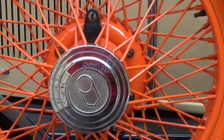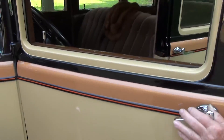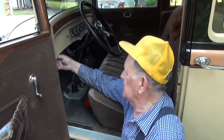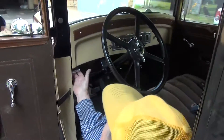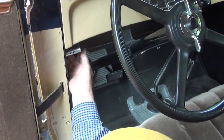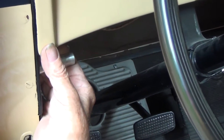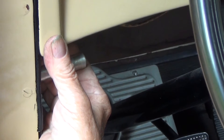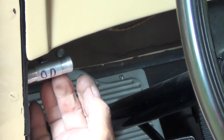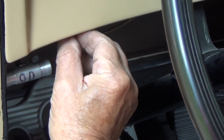On the overdrive in here, there's a lever — a little pull thing right here. It says OD. When you pull this out, it locks it in standard gear; the overdrive will not work. Now under here there's a little switch that slides sideways, and this is the dash lights.